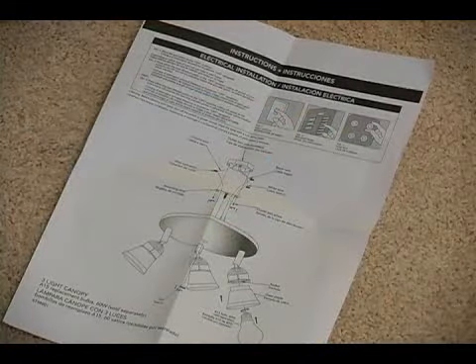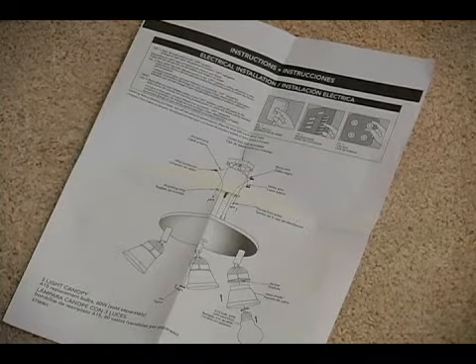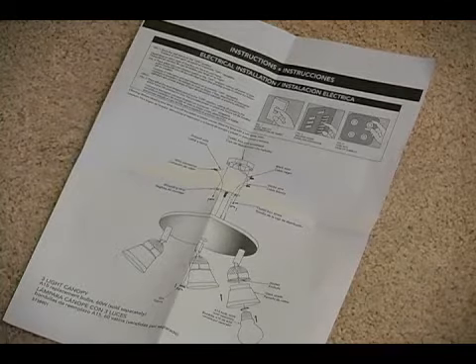Now usually your directions will have a parts list that will clearly identify all of the parts that are included in your package and that you're going to need to install your light.